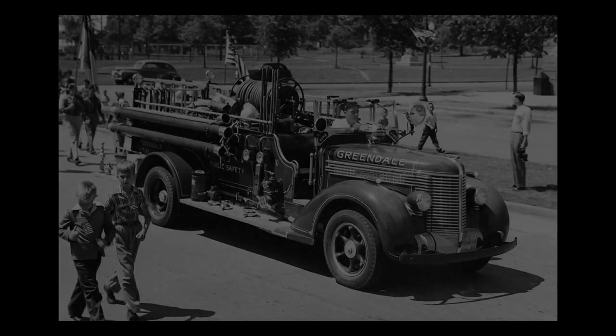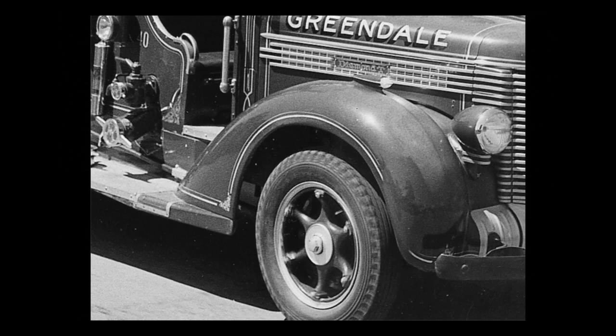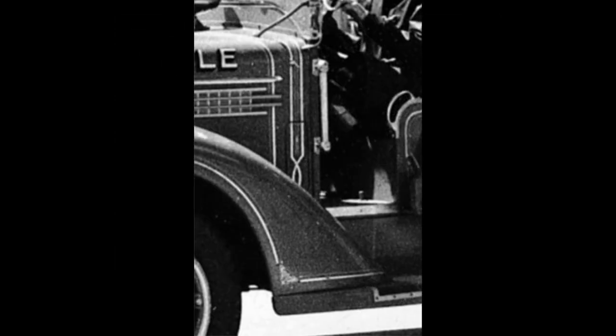You may be wondering how I will recreate the pinstriping and scroll work to look exactly as it did in 1938. All the original photographs are in black and white, making it difficult to discern colors. While a red truck is obvious enough, the detailed colors of the scroll work and pinstriping are nearly impossible to tell. And even the best photos, when zoomed in, don't have enough detail to recreate the scroll work and pinstriping on the computer.